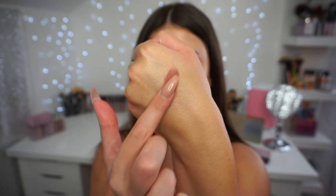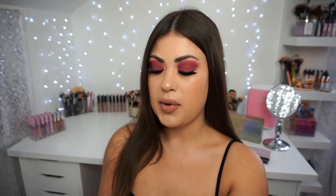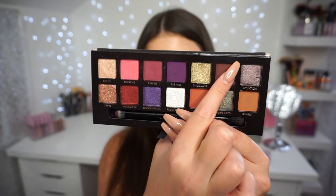Next up is the matte purple, Big Wig. I do remember Big Wig not swatching the greatest — and indeed, it's definitely not the best swatch, but I don't think swatches really represent how a palette performs on the eyes. Next up is this beautiful metallic called Dwalas — this swatch is so good. It's that beautiful money gold shade. Greens are really calling to me and I need to get my greens out into the world soon.